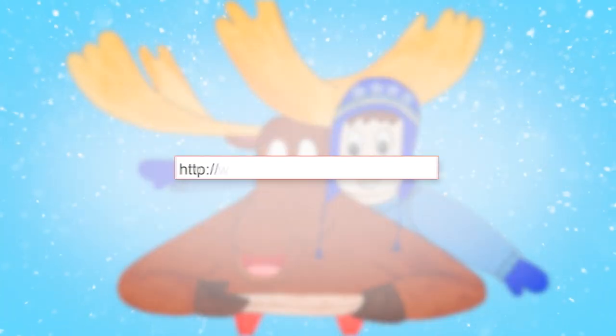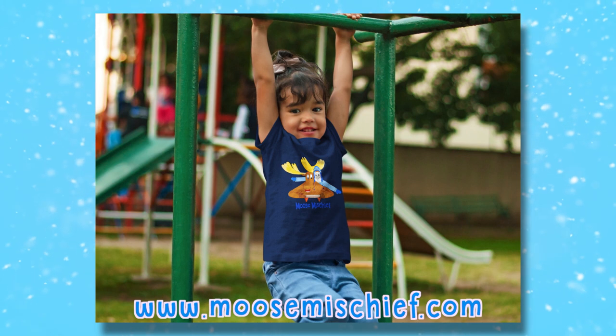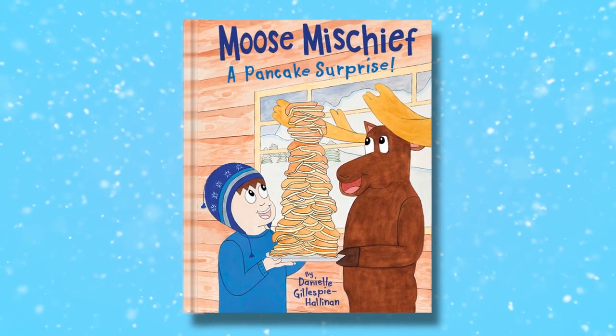To learn more about Moose Mischief, visit my website, moosemischief.com. I have t-shirts and sweatshirts for sale featuring my characters, Cooper and the Moose. I'm also selling my book, Moose Mischief: A Pancake Surprise. In the book, the Moose claims he's the best chef in Alaska — but is he really? Buy the book to find out.